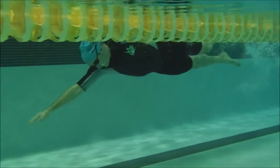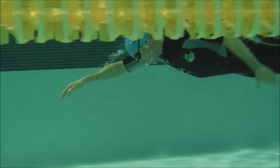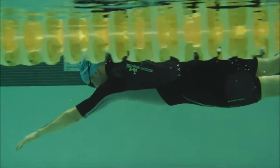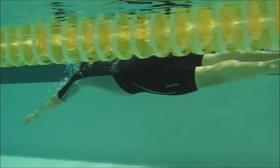Here we have Gary's swim last fall. Here we see some over rotation on your right side, and a little more during breathing.